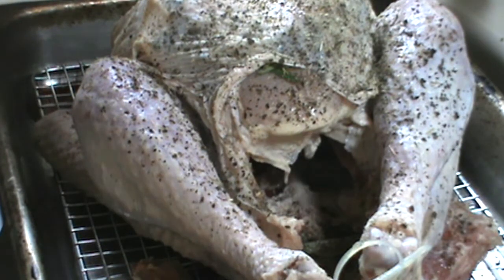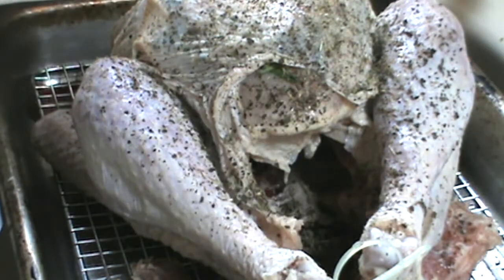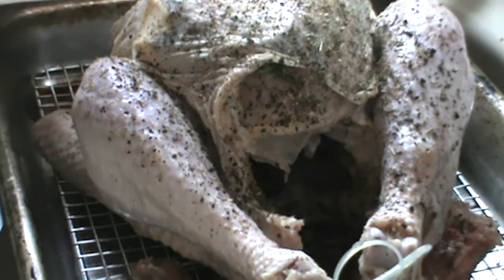Get some inside there as well. Looking really good. This turkey is just about ready for the oven.